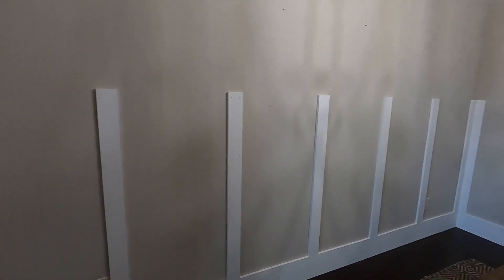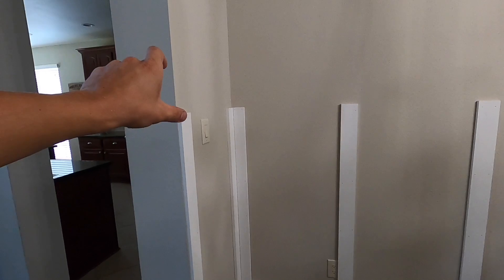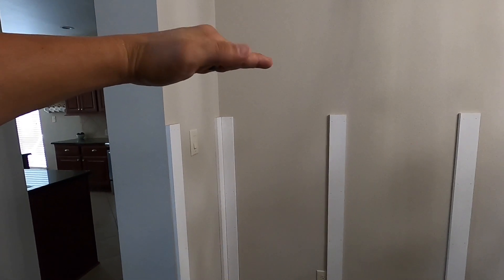All these are done. The next thing is we're going to get the one-by-six and put it right on the top, and from there we'll grab the one-by-two and nail it right on top of that one.